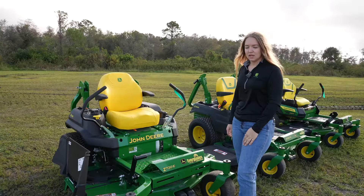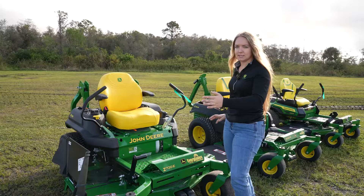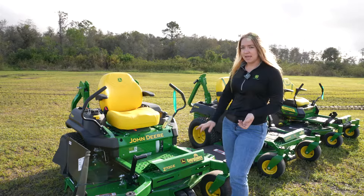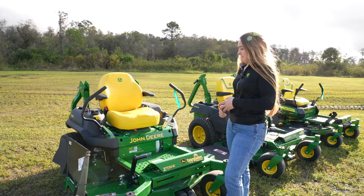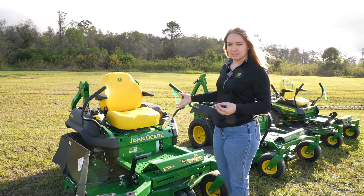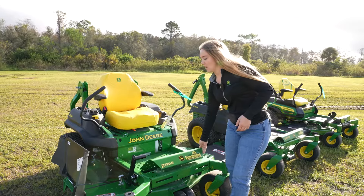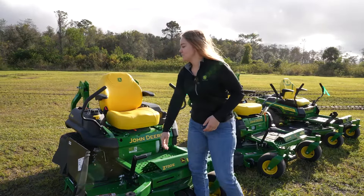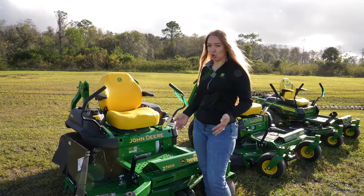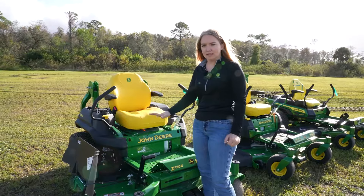This is the Z720E, and it has the 60-inch deck. You can see the difference in size pretty clearly — the deck and the whole frame get a lot larger. This is actually the base model of the Z7 lineup. Even though it's an E trim, it has armrests, which is nice, and the seat is nice and squishy — unlike the Z3 base models. The size of this machine is pretty close to the Z9 commercial unit, making it the last option in the residential line before you step up to commercial.